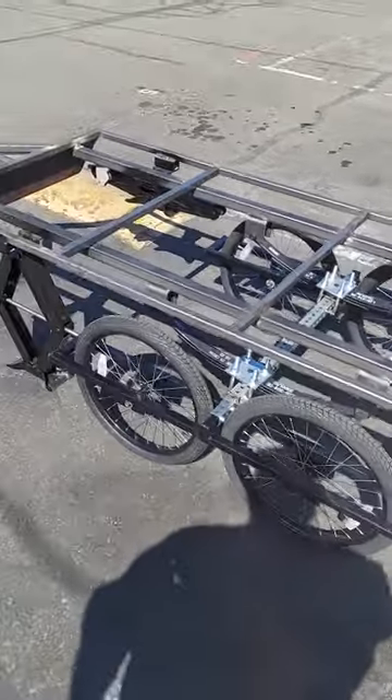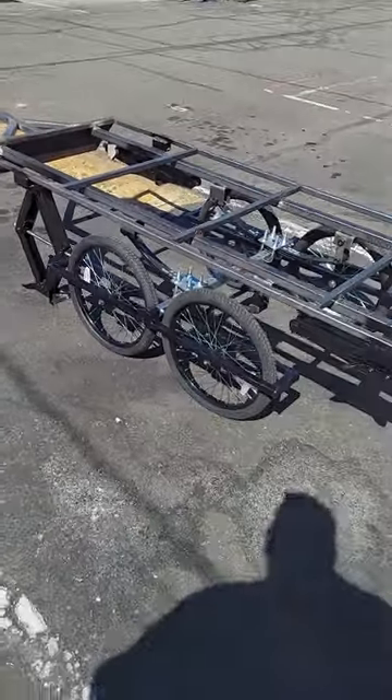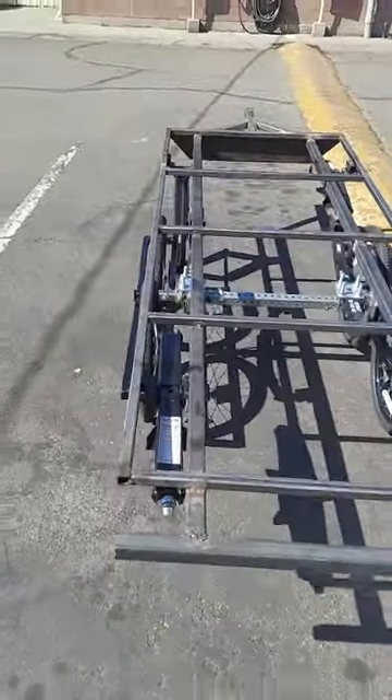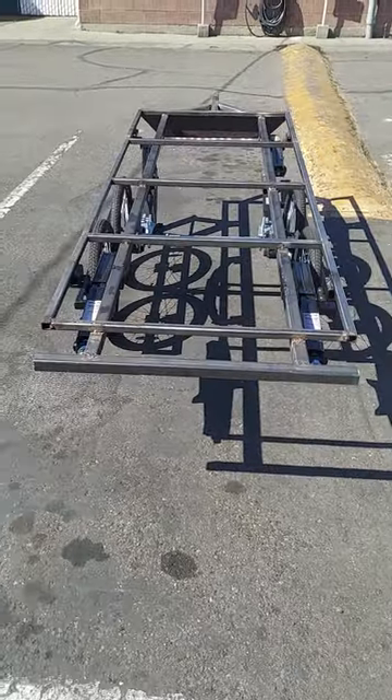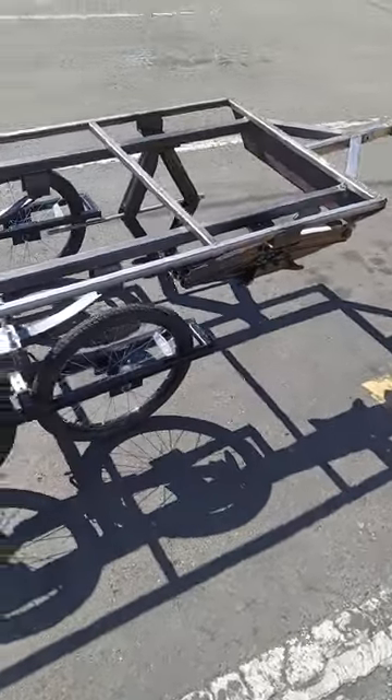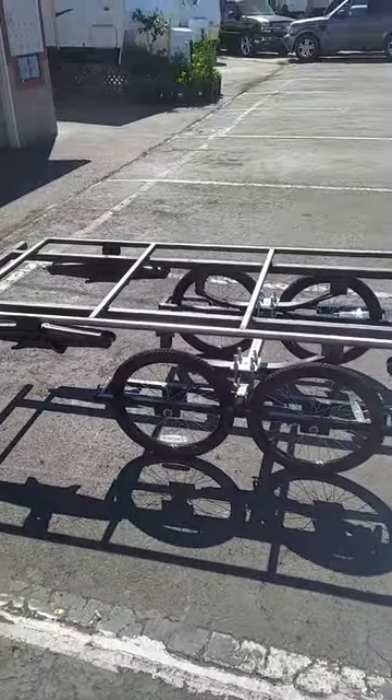Right now, this is configured for a bicycle trailer. It'll have the roll-off or slide-out part coming later, but at least the main part of the frame is now done, so I have a few little odds and ends to do on it, and then take it apart and paint it and put it back together again. So this will be my last video until I get that done. Thank you for watching.